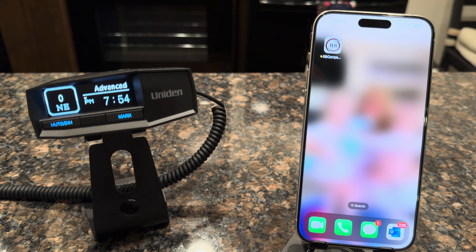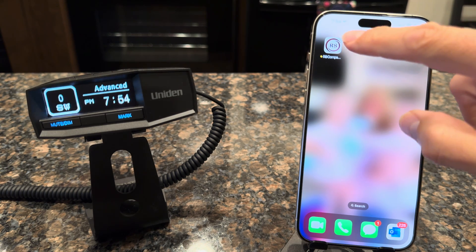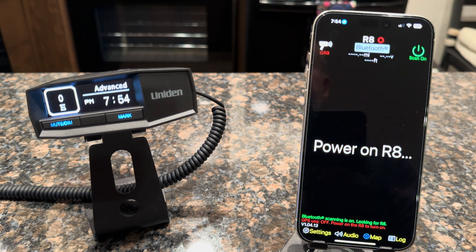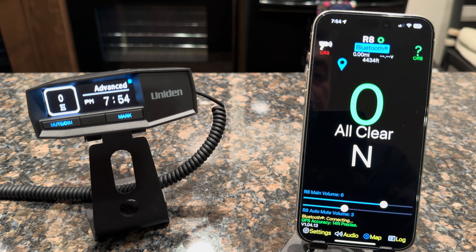Welcome to another Radar Companion video. In this video, we're going to show you what's new in the latest version of R8 Companion — this is version 1.04. We'll go ahead and run the app and let it connect up to the radar detector. R8 connected.